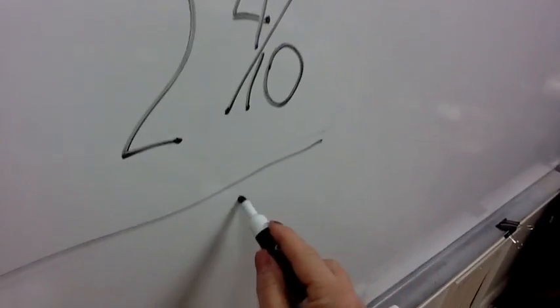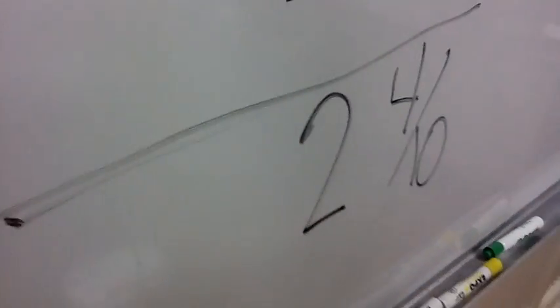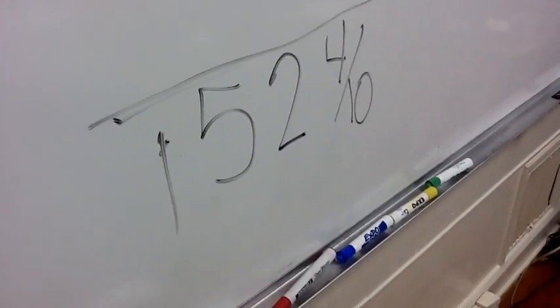When we add, we bring four tenths straight down. Zero plus zero plus two, then zero plus five and bring your one down. Our answer is one hundred fifty-two and four tenths.